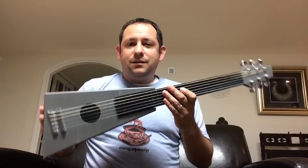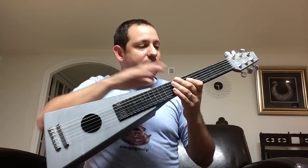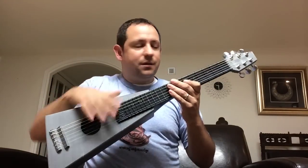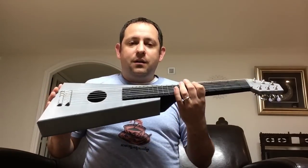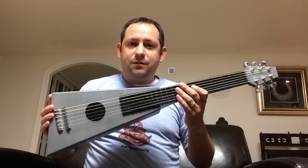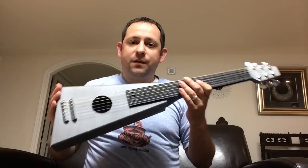Hello, this is my 3D printed guitar. The whole thing is 3D printed, including the body and the neck. The strings and the guitar tuning machines are the only things that are not 3D printed. The whole guitar ends up costing you less than $30, and each of the pieces print without supports.